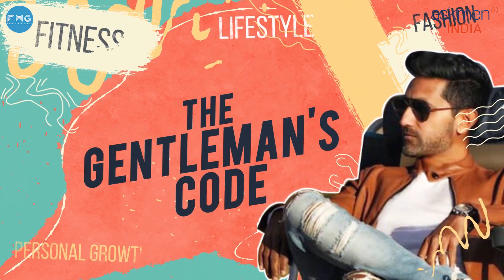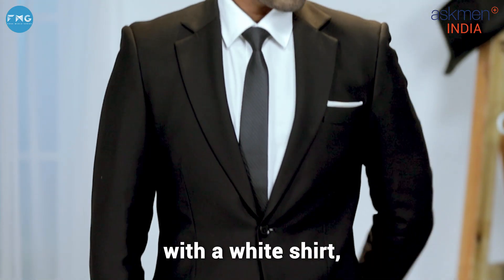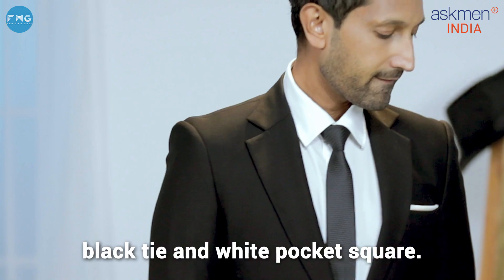First up, we have a black two-piece suit with a white shirt, black tie, and a white pocket square.